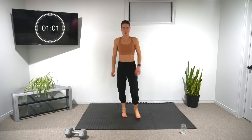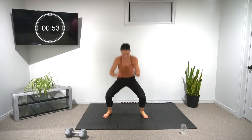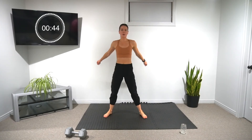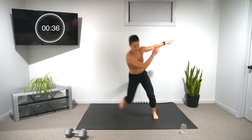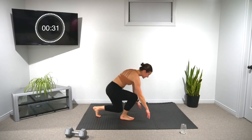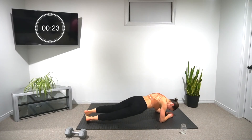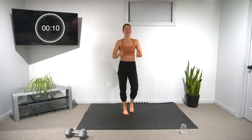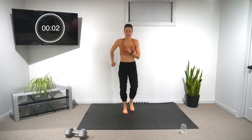Let's push a little bit more — last round. In three, two, one — ball slams for ten, however many you can do. Into our skaters, ten total. 30 seconds left, lots of time — let's try to finish as quickly as we can. Ten seconds left on the minute, keep going, push push push. If you're done, we're jogging. Three, two, one — that's it.